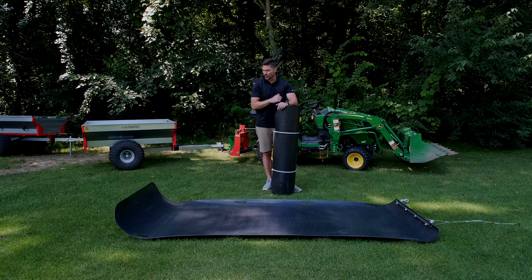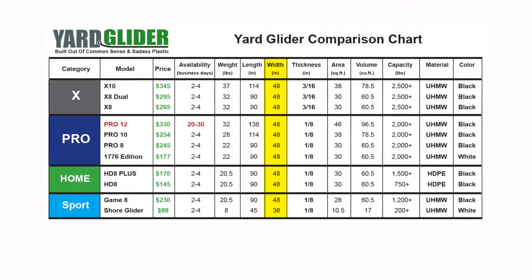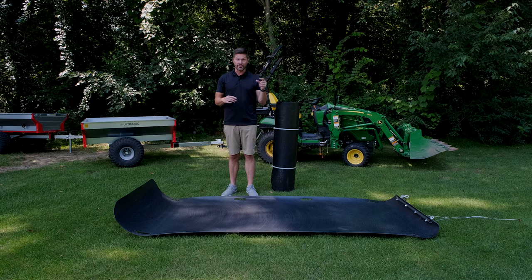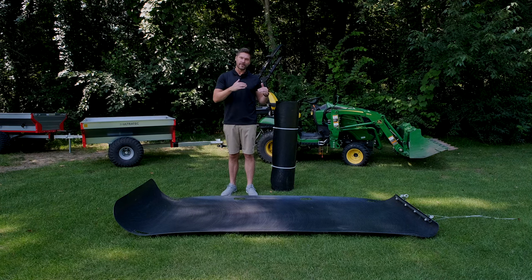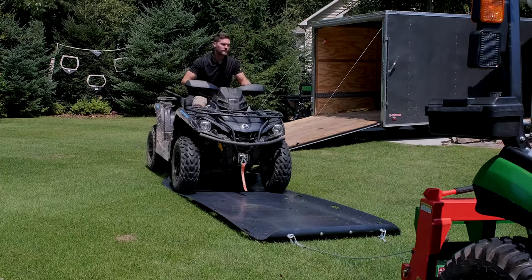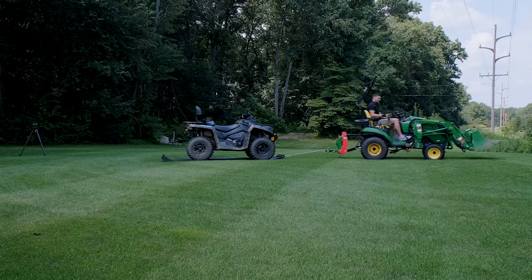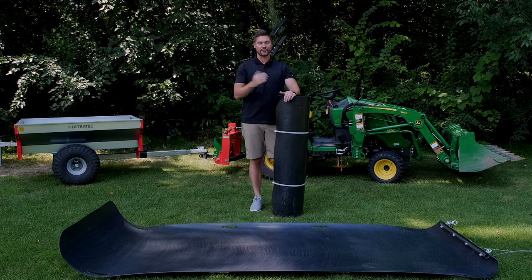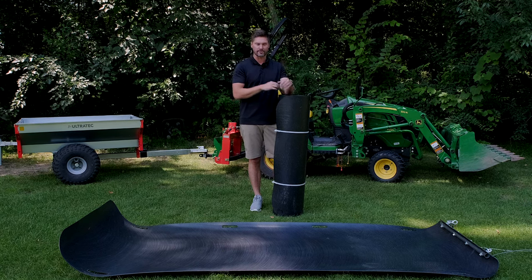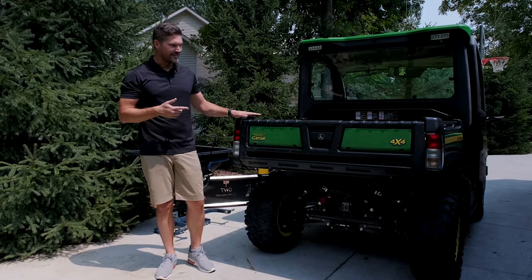One question I had for them was why we can't get widths wider than 48 inches. The answer made perfect sense: these come from a complete sheet — about four feet wide by eight, ten, or twelve feet long — so that's just the maximum width available. There won't be a 60-inch wide option because, while they do make a 60-inch wide sheet, the cost is astronomical and doesn't make practical sense if you want an affordable product. You guys probably know why I want the 60-inch version — I'm always looking for a new way to get my gator unstuck.